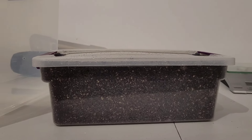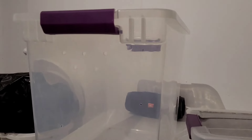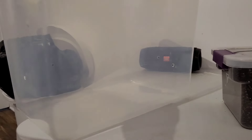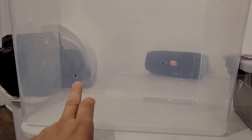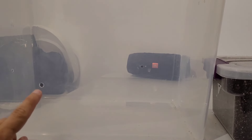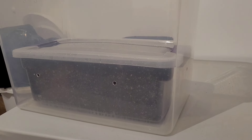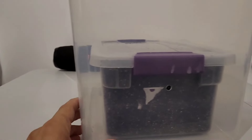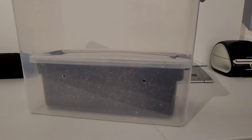Now onto the fruiting chamber. I like to use these sweater boxes — a single shoebox fits perfectly inside. The holes on top are quarter-inch holes in the Shotgun Easy Dial monotub configuration; you can Google that or find instructions on the Shroom Ring. Just above the substrate level there are holes to allow for fresh air exchange. When it's time to fruit, take the lid off the shoebox, put the sweater box lid on, put it back on your shelf, and that's the container where it will fruit — plenty of head space for mushrooms.